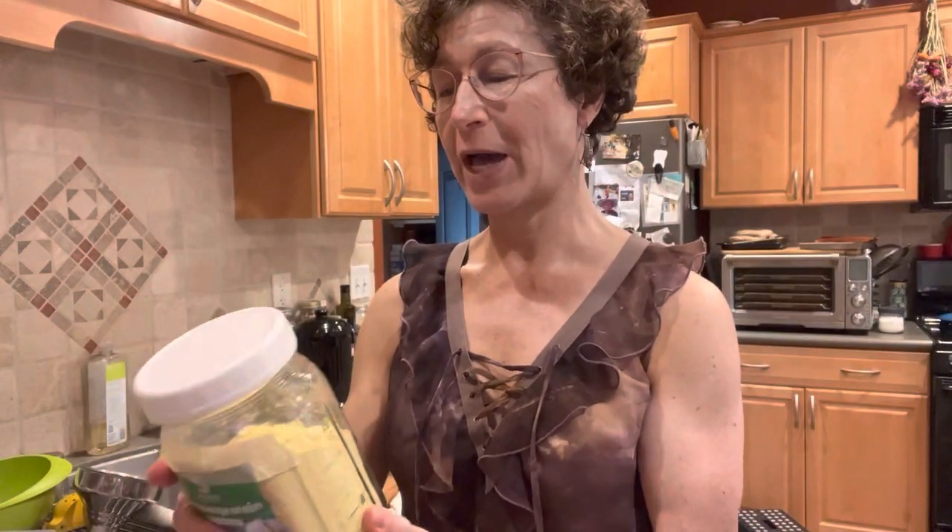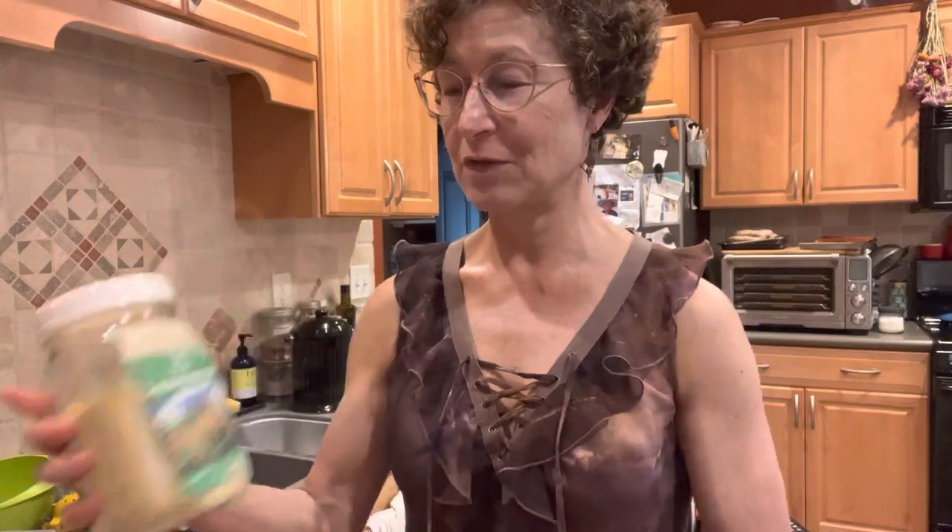Shout out to Andy Wiggers who brought the German lupini products back from Munich when he went to visit.